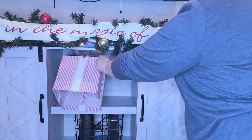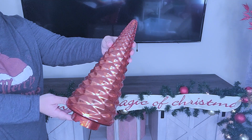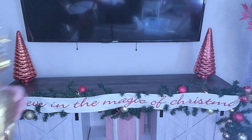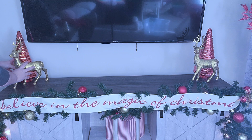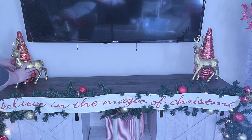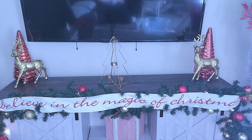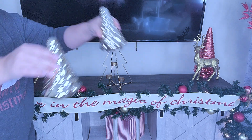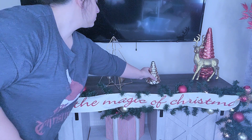On this shelf I'm simply just going to put this piece from Hobby Lobby — you'll notice this striped design throughout the whole living room. Then moving to the top, I have these mercury glass trees from Menards, and these gold deer from Target last year — they were only five dollars, they're cardboard or something. I'm going to put those right in front of the trees. Then I have this big tree from Hobby Lobby and two small trees to put on either side.